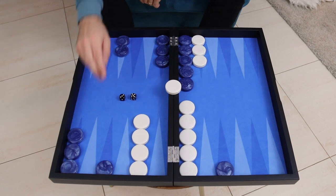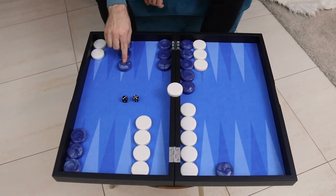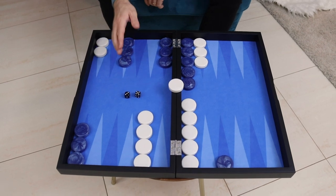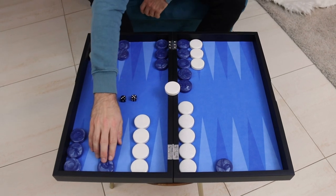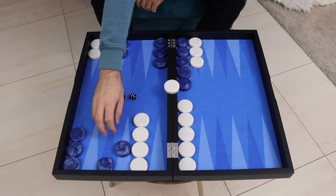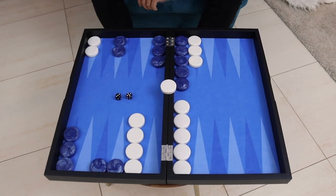The question here is whether we bring this checker down to safety — and it's a very useful spare checker — but still have this checker trapped over here in the inner board. Or we make an escaping maneuver and go for freedom now in this roll, so we can try to achieve full freedom next roll.